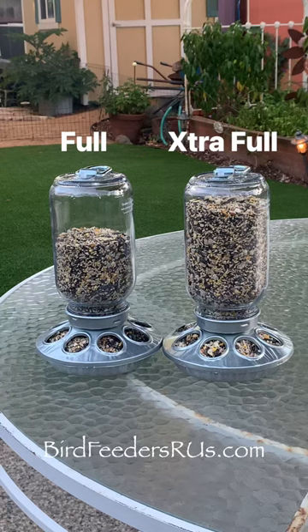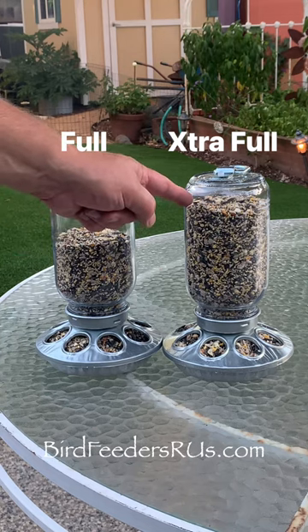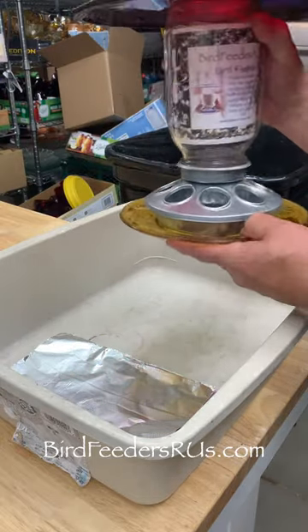This video from Bird Feeders R Us is going to show you how to maximize your bird feeder and get the most out of it. Folks ask how do I get more food into my feeder? So I'm going to show you how to do this with a few easy steps.